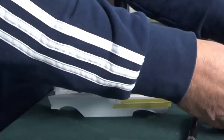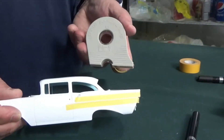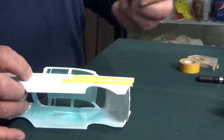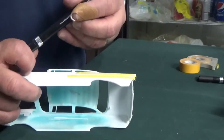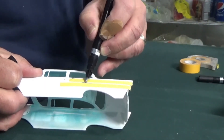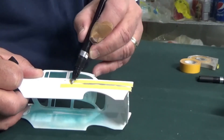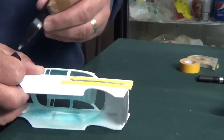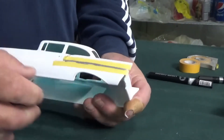On this one I took my Tamiya masking tape — always my go-to masking tape — and taped up and down the body line, that chrome line that runs along the back panel of the '57. Having masked it, I ran my marker along like so.